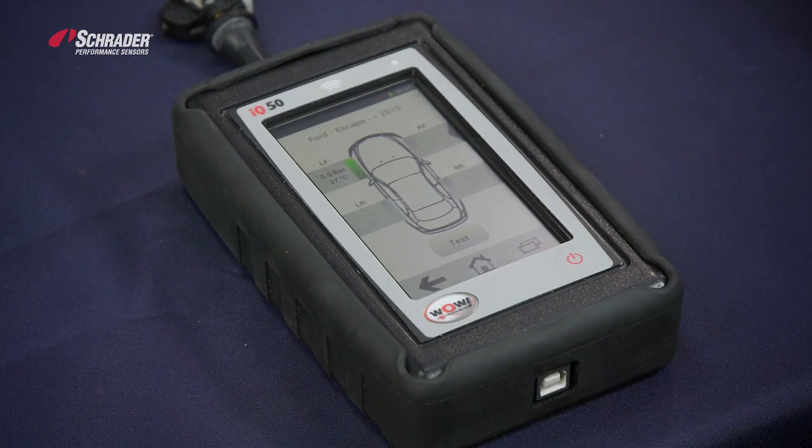Zero bar and 27 degrees centigrade. That is how you program the new Easy Sensor 2.0.